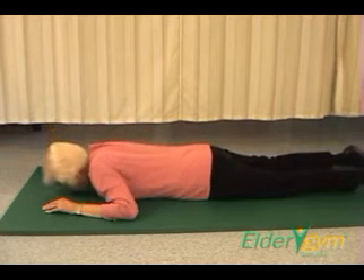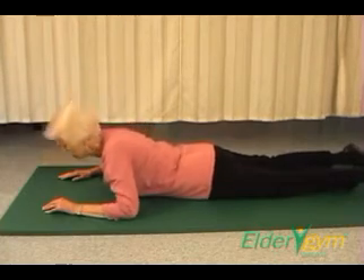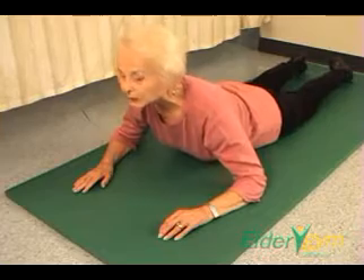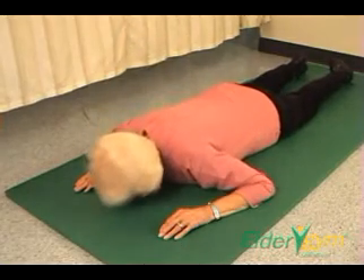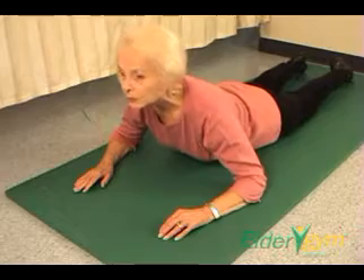Exhale during the upward movement phase. Inhale during the downward movement phase. Keep breathing in through your nose and out through your mouth. Maintain your hips on the floor.